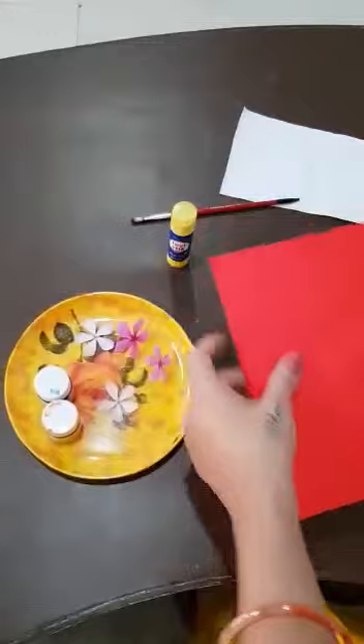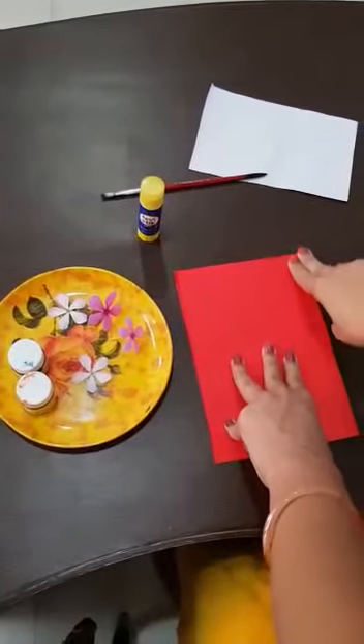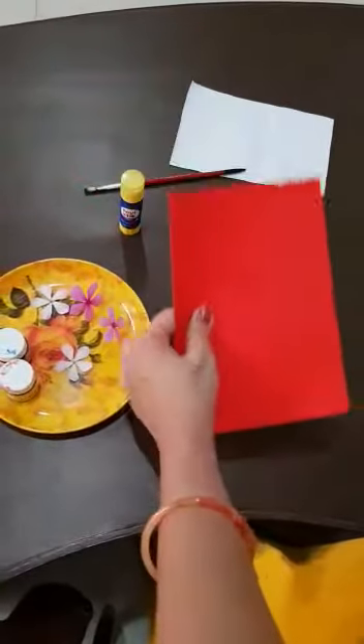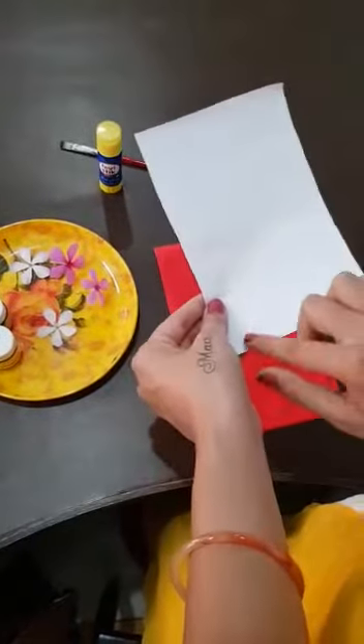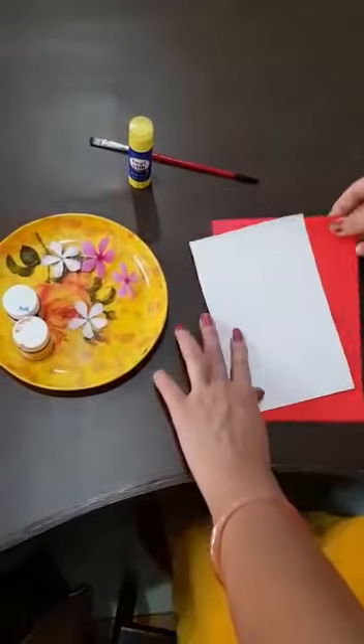First, you will have to fold this paper with your two fingers like this — half. Now you will have to apply glue stick. Kids, you will have to fold. On the corner side, you will have to apply glue stick.